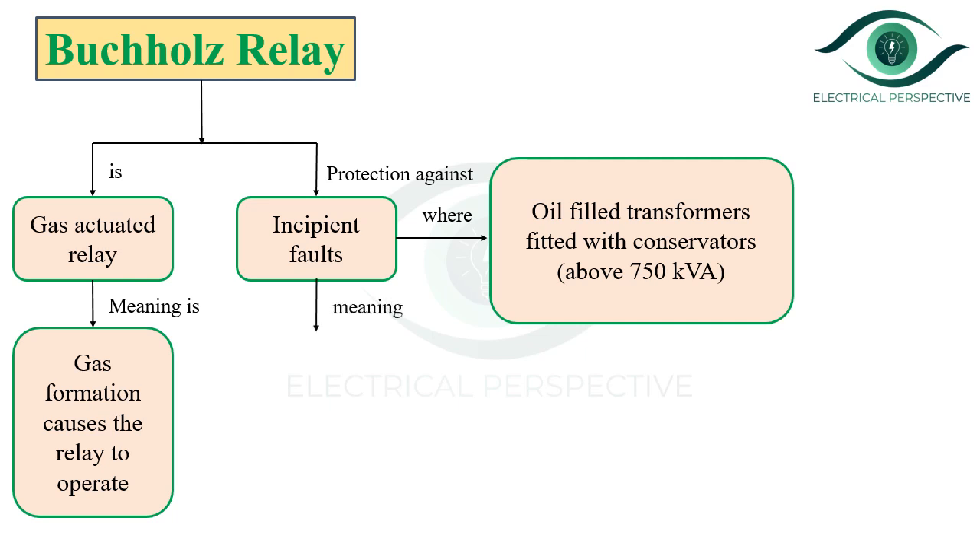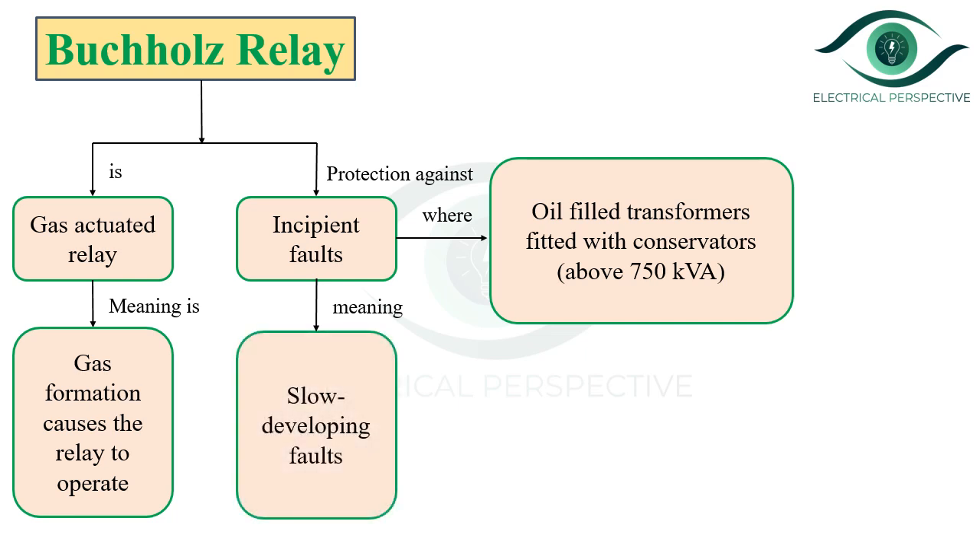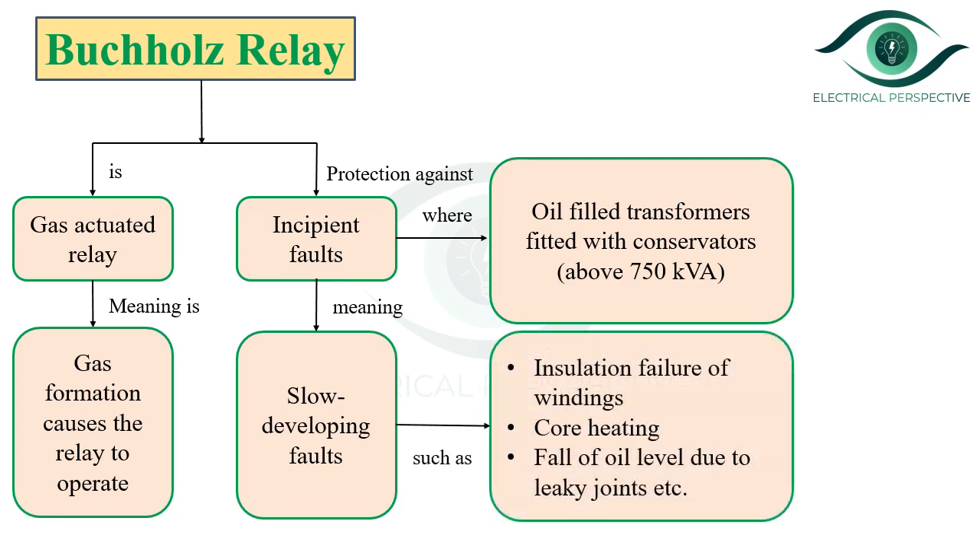Now, what do you mean by incipient fault? Incipient faults are nothing but slow developing faults, such as insulation failure of winding, core heating, and fall of oil level due to leaky joints, etc.